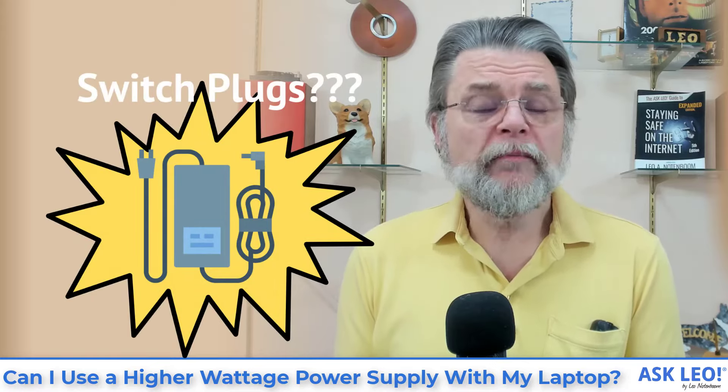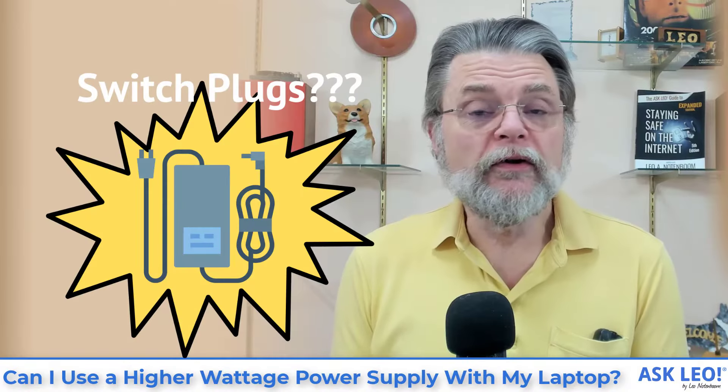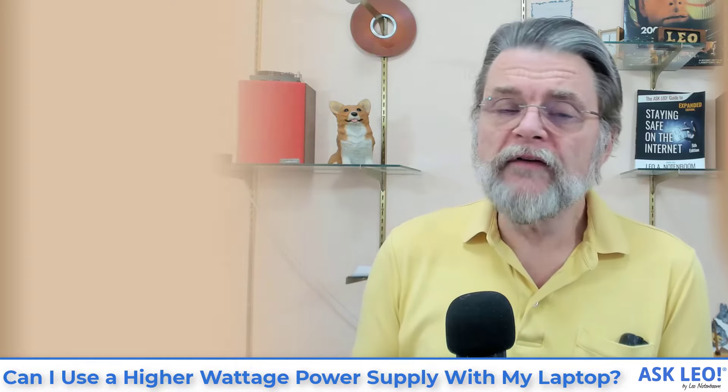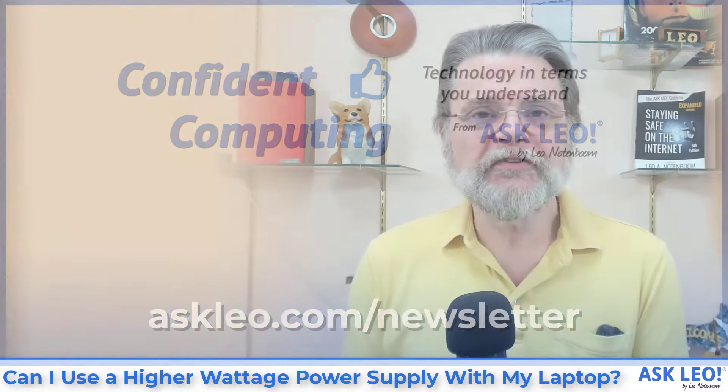Can I use a higher wattage power supply with my laptop? Hi everyone, Leo Notenboom here for askleo.com. If you're not getting Confident Computing, my weekly email newsletter, go to askleo.com/newsletter and sign up today. You'll get tips, tricks, and answers to questions like this every week in your inbox.